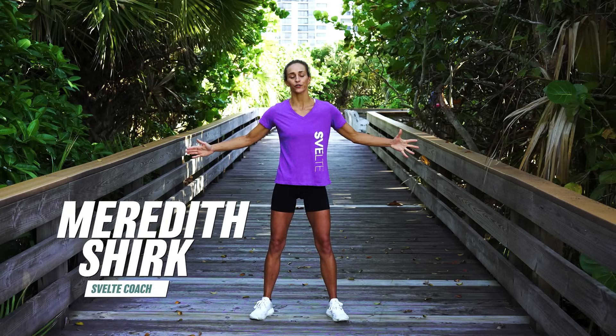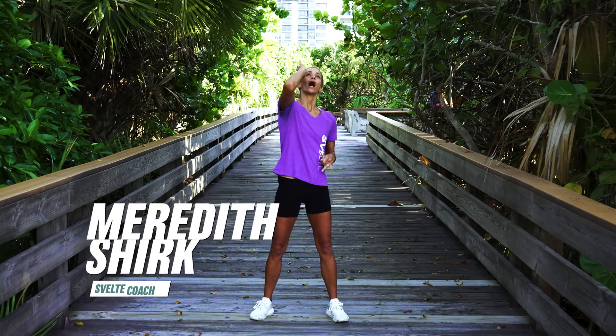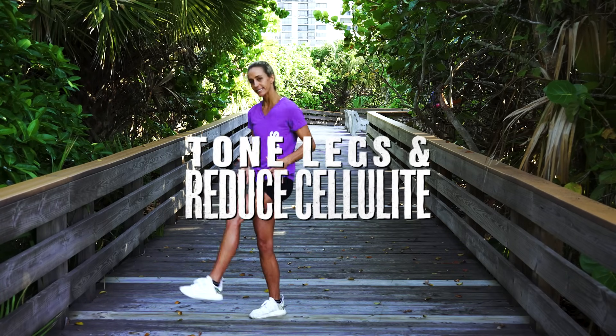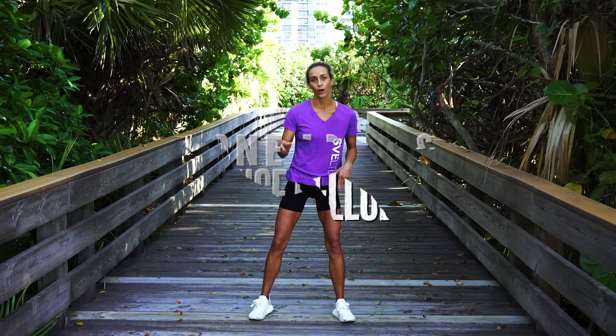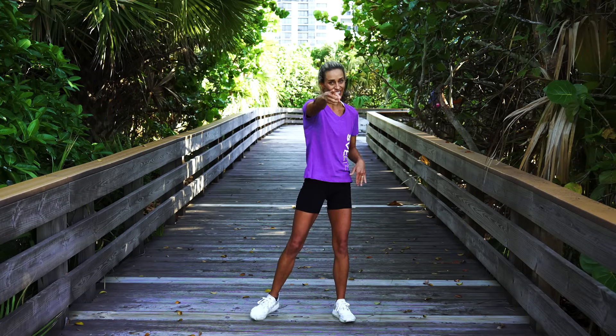Hey, what's up everybody? It's Meredith Sherk with Svelte Training and I am so excited because I have an easy and awesome workout to tone the legs and reduce cellulite. Nobody likes it and we're gonna get rid of it today. You know the deal — we're gonna go through all the exercises and do the workout together. Here we go.